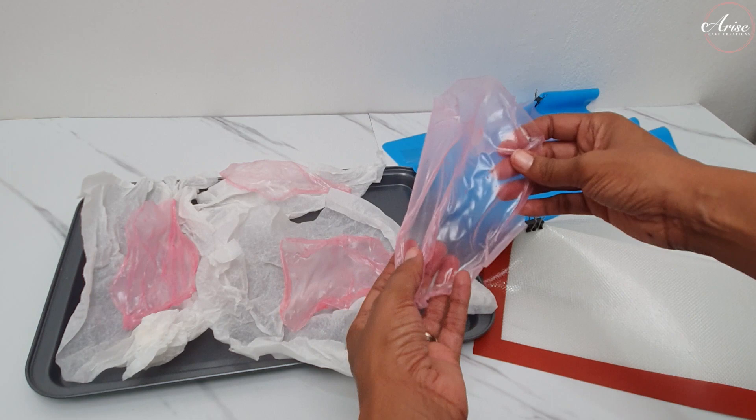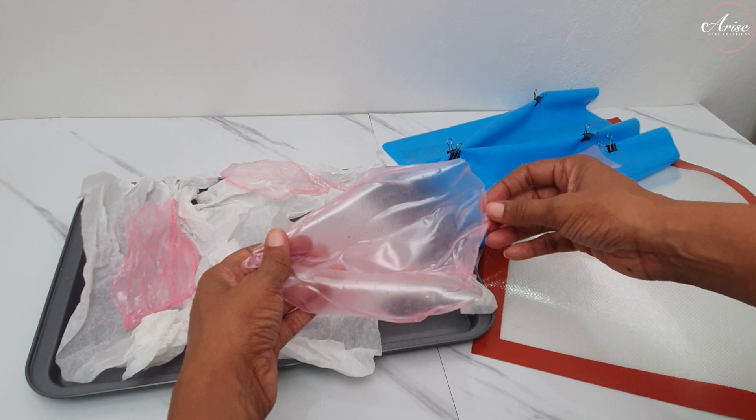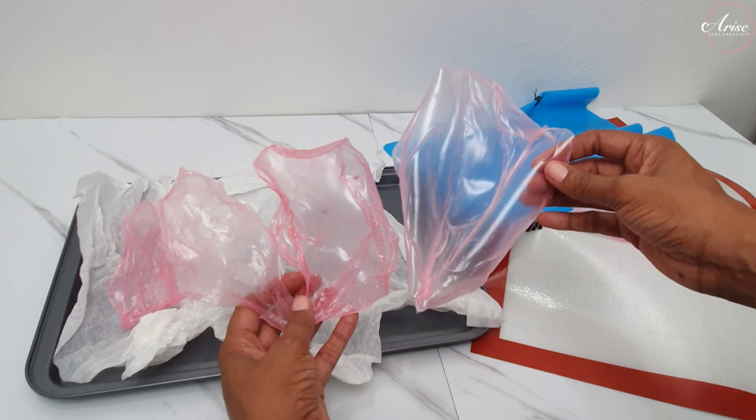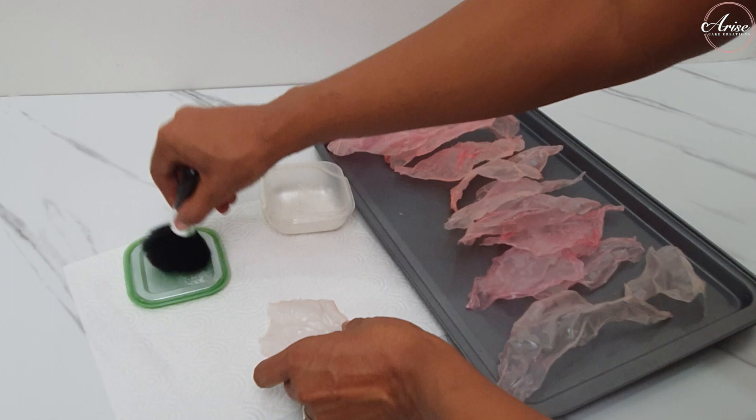I'm showing you the difference of how they look when dried on parchment paper versus dried on the silicone mat. The rice paper sails on the silicone mat are a lot smoother and more rigid in shape, whereas the ones dried on parchment paper are more organic and fluid in shape — the choice is yours. I then use some edible luster dust to brush onto the sails and the flower to give them a gorgeous shimmery effect.